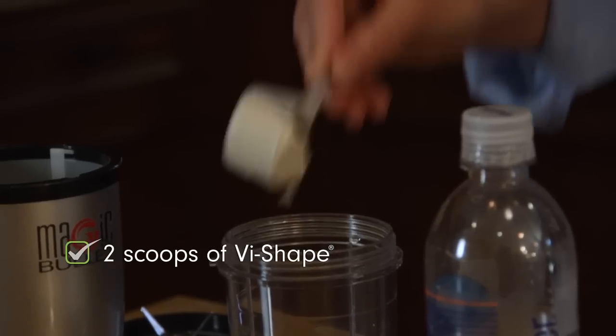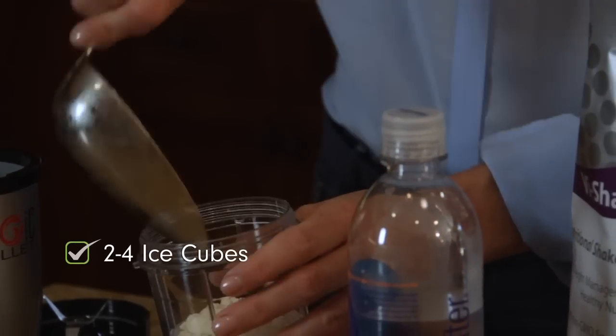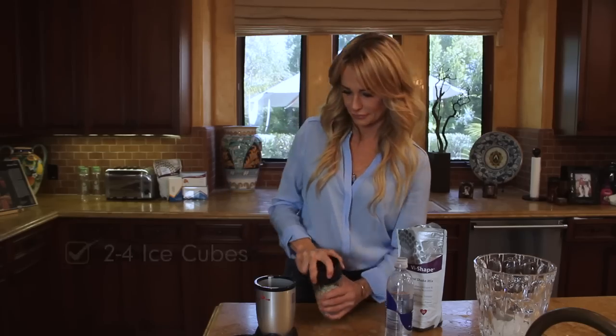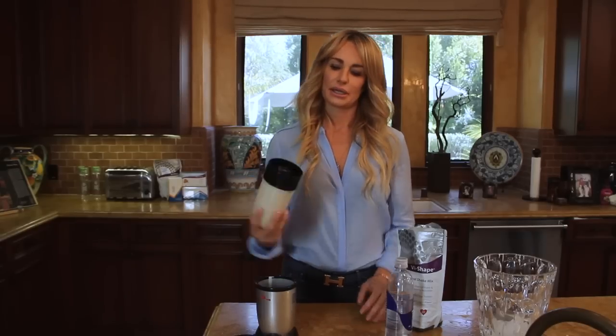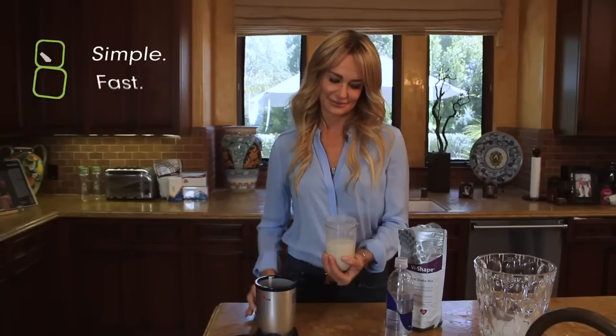A couple of scoops of the shake mix, a couple of ice cubes, and blend it up and I'm out the door — a lower calorie version of the shake. Cheers!